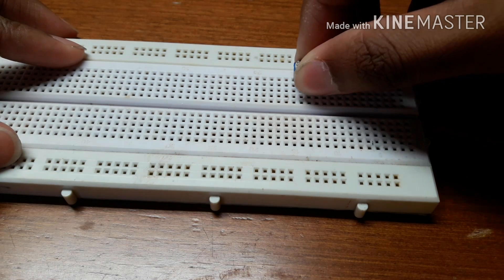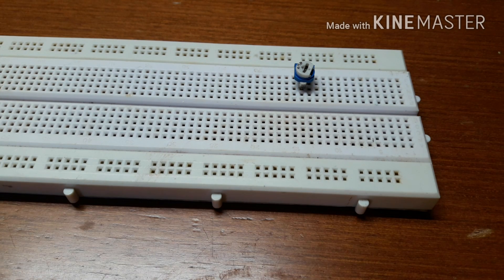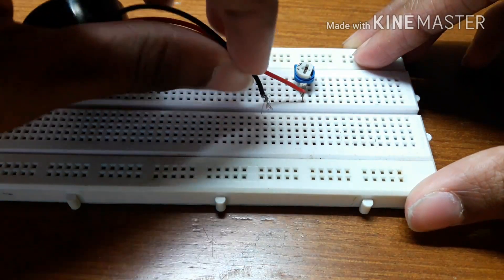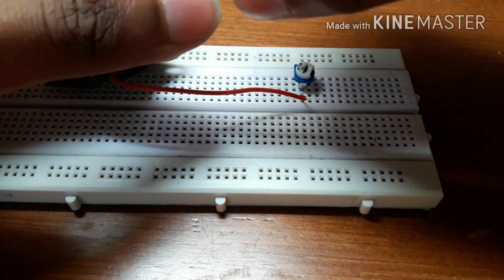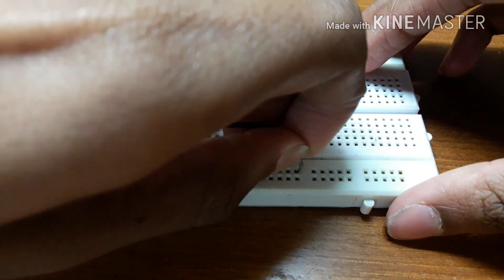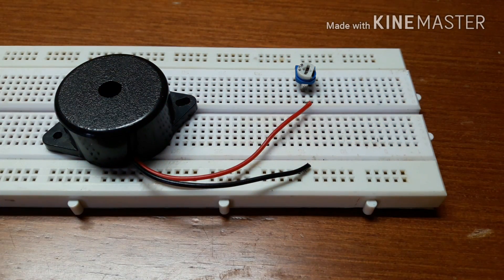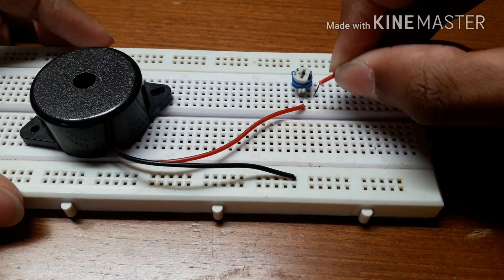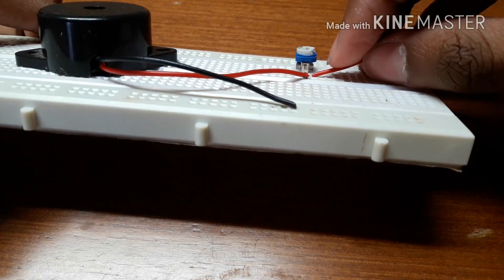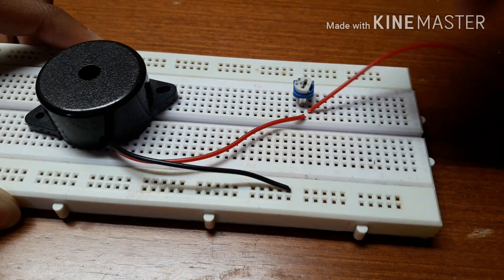Place the 1K potentiometer on the breadboard. Connect the positive side of the buzzer to the center pin of the 1K potentiometer, and the negative side of the buzzer should get connected to the negative side of the 9V battery. Now connect the positive side of the battery to either the first pin or the third pin of the 1K potentiometer — I have connected it to the third pin. Connect the negative side of the battery to the negative side of the buzzer.